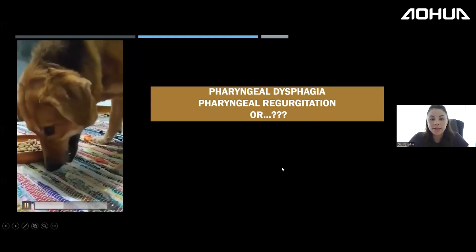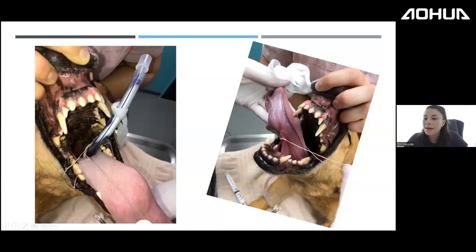When this dog was sedated for scoping, we found a string — the first dog I'd seen with a string like a cat. Fortunately, the string only extended into the esophagus, so we didn't even need to fully scope it — we simply removed the string and the dog was fine. Always sedate and perform a thorough oral and pharyngeal examination before referring, as this can resolve many cases.